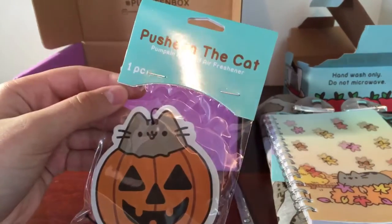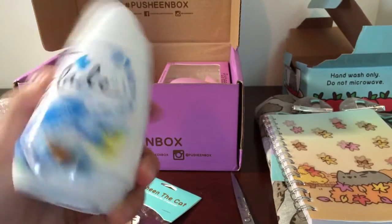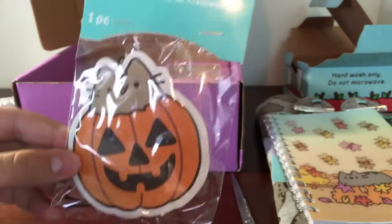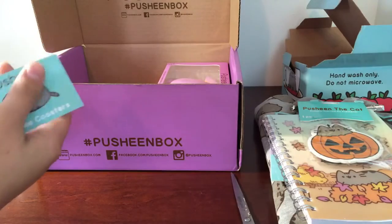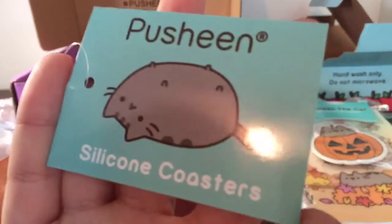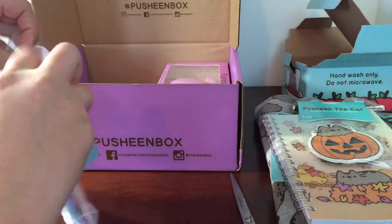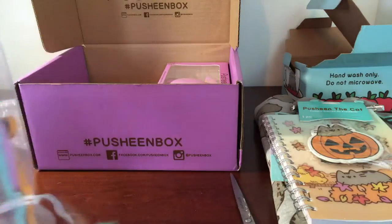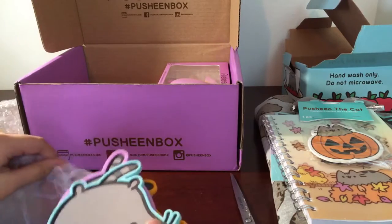Really an air freshener? Seriously? I literally just bought this today. Oh well, I'll use this instead. Whoa, what is this? It's little cup coasters. I remember in one of the other Pusheen boxes — I'm pretty sure it was the spring — these were stickers.